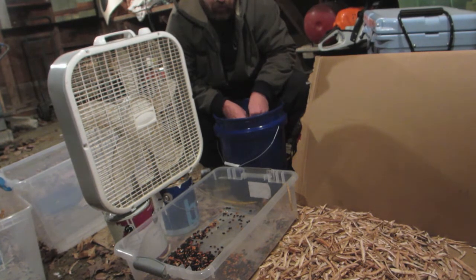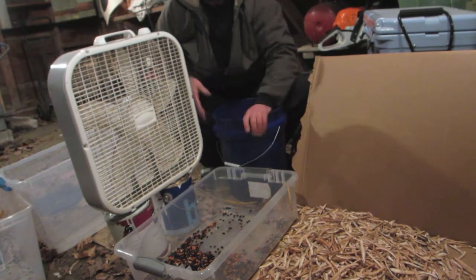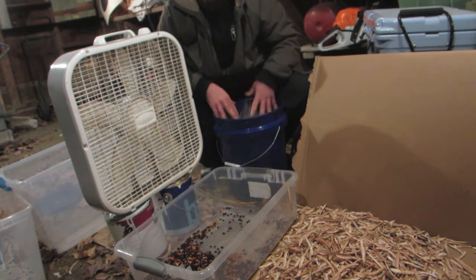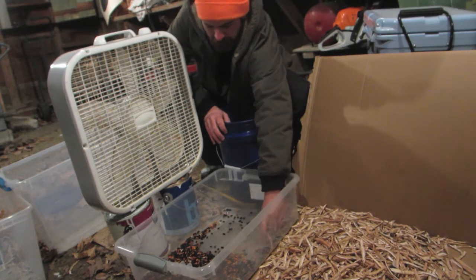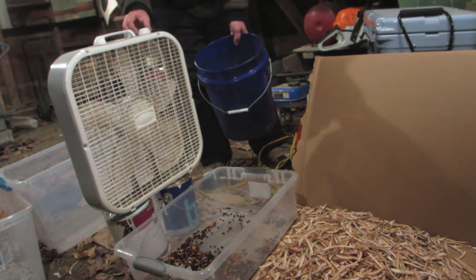This act is as old as time, as old as the ages. I'm gonna crank up this fan and pour the beans, the bean husks, and the dried bean pods right over there — and we're gonna get it winnowing!